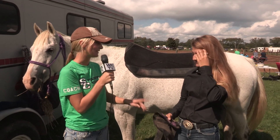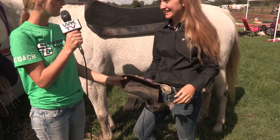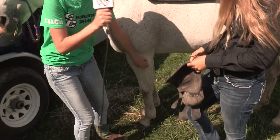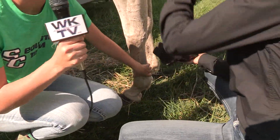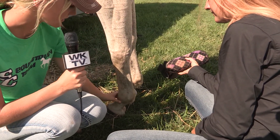All right, so Tori, what are these? These are sport medicine boots. A lot of speed girls or jumpers use these to protect horses' tendons right here, because jumping and running is very hard on horses' legs. So it protects this area of the horse's leg.